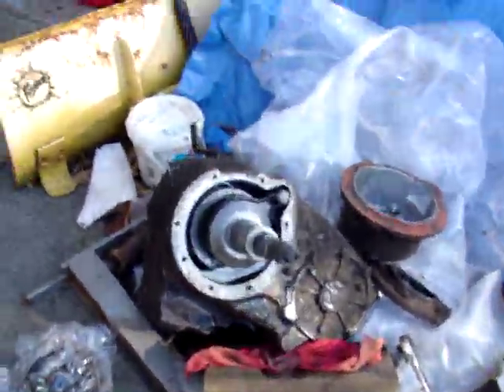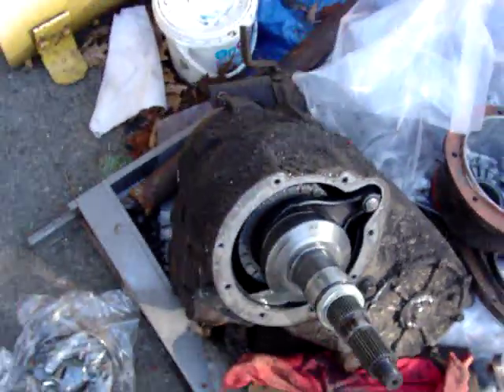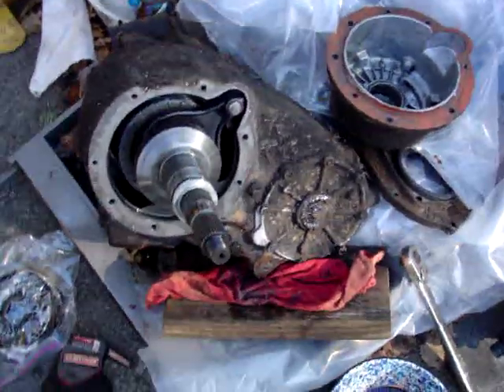This video is to show how this part-time shaft kit works. This is an NP203 cast iron transfer case out of a GM.